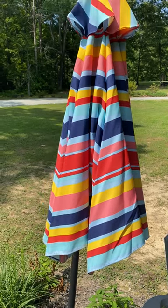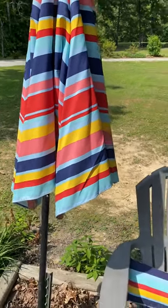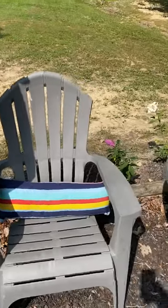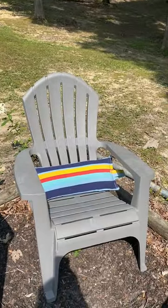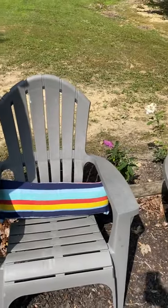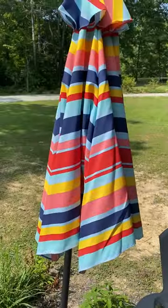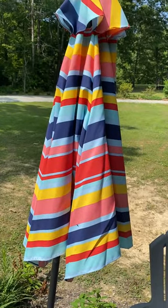It came in kind of a cloth sleeve, which I would never use again — I actually started to throw it away. But I thought, how about making two pillows out of it? So I did: I cut it in half, stuffed them, sewed both ends, and made two quick pillows for our fire pit area that coordinate with the umbrella. Save those sleeves and use them again!